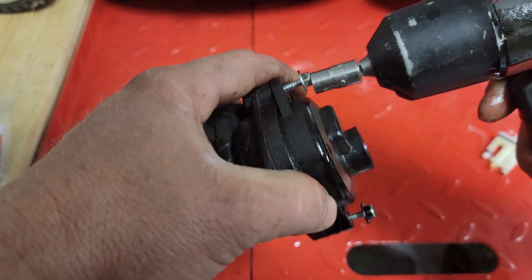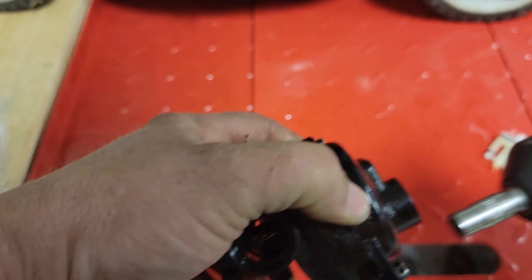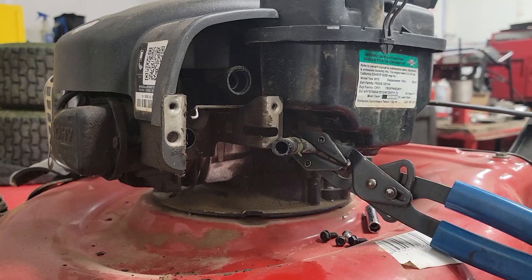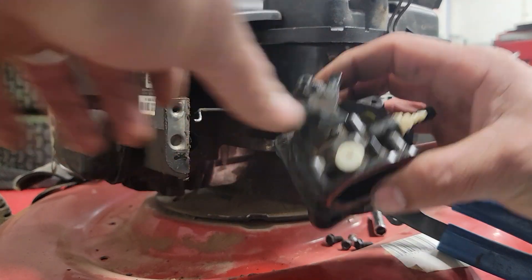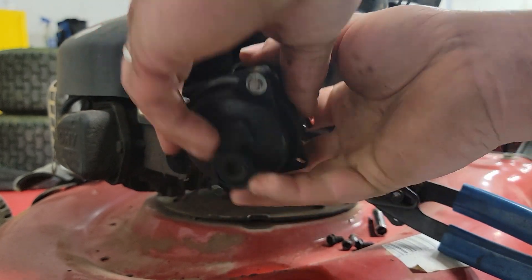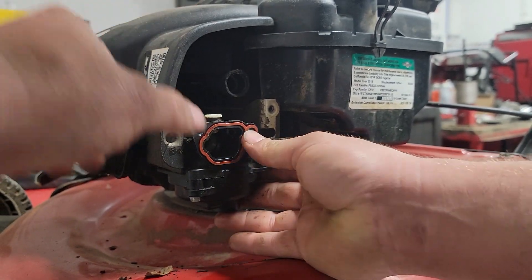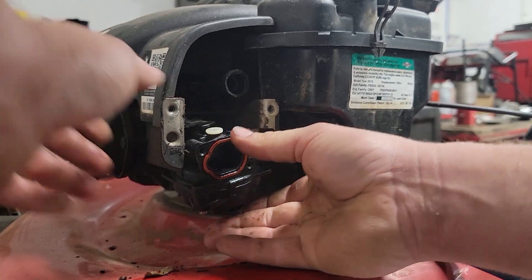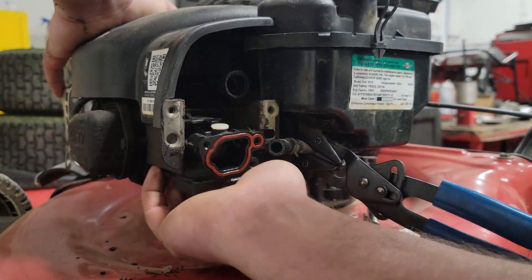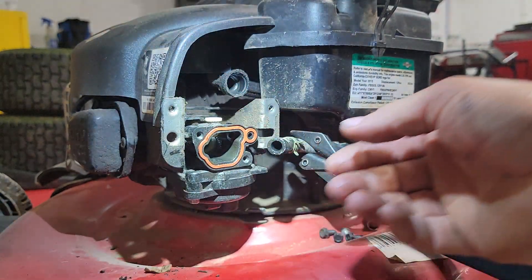Once you get it mashed back down there, there you go. Now we'll put that right back on there and see how she does. Let's stick this thing back on there. We just take our governor linkage — or throttle linkage or whatever you want to call it — stick it right back there. Careful not to pop that out. We'll mash it right back onto the intake tube. We're good to go on that.